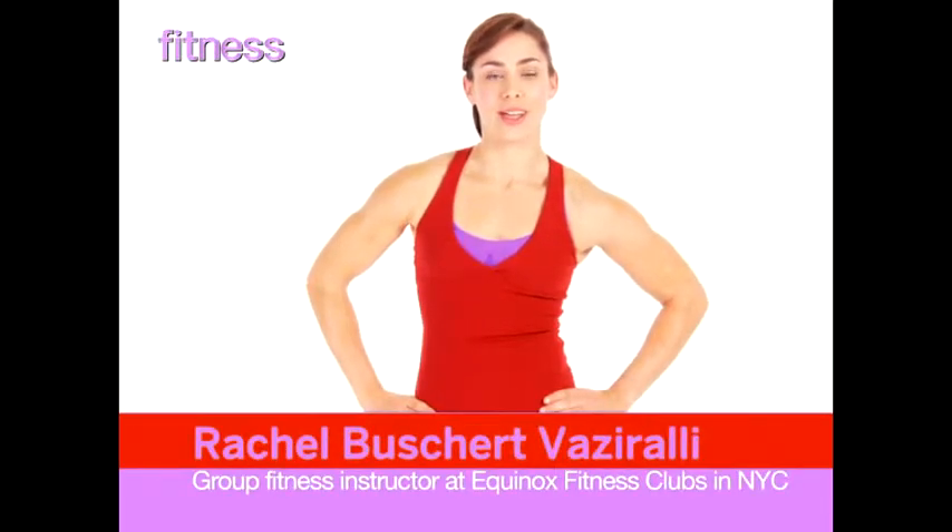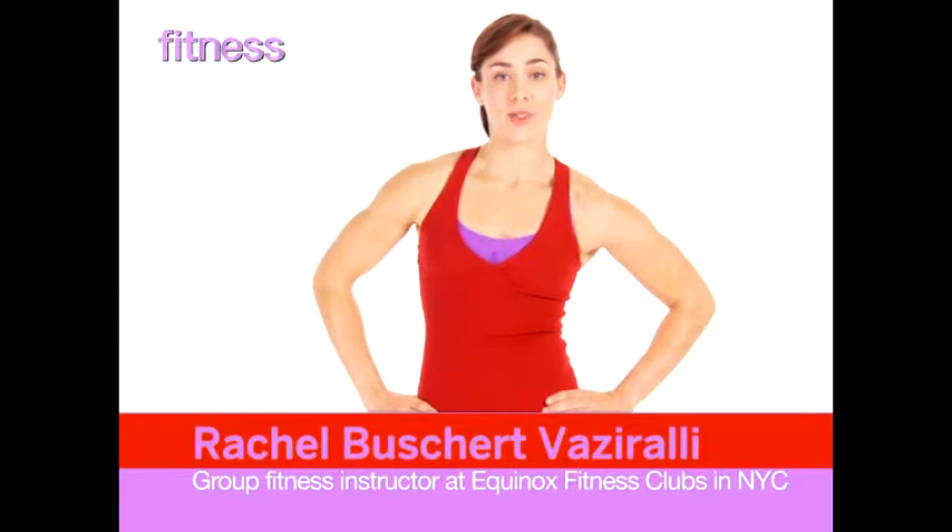Hi, I'm Rachel Bushard-Vaziralli, group fitness instructor at Equinox New York City, and I designed this workout exclusively for fitness. Melt it off.